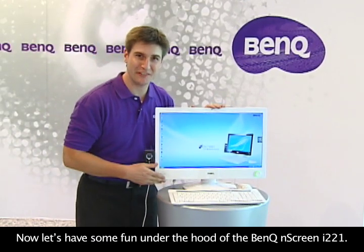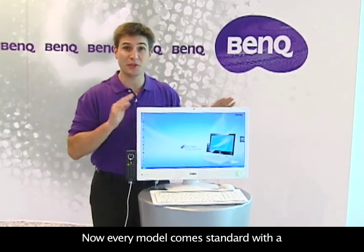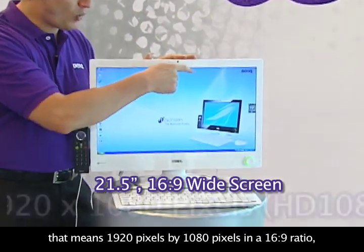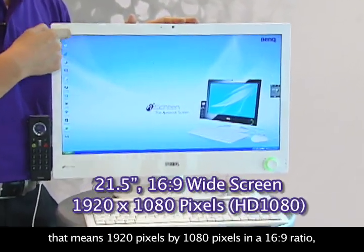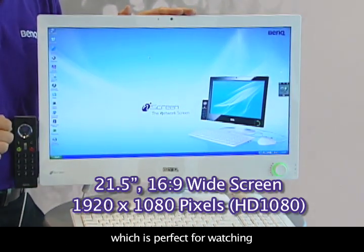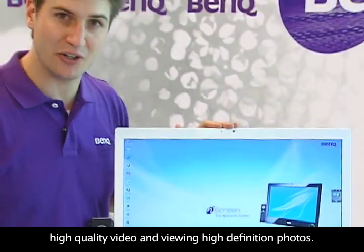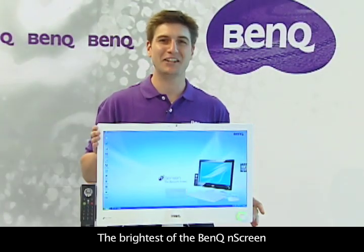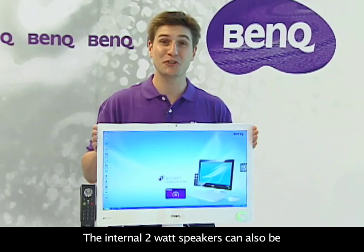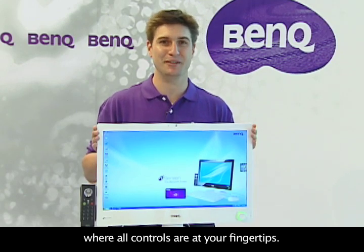Let's have some fun under the hood of the BenQ N-Screen i221. Every model comes standard with a 21.5-inch high-definition screen — that means 1,920 pixels by 1,080 pixels in a 16:9 ratio, which is perfect for watching high-quality video and viewing high-definition photos. The brightness can be controlled with simply a touch of a button, and the internal 2-watt speakers can be controlled with the power volume control knob, where all controls are at your fingertips.